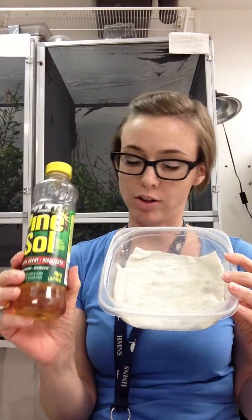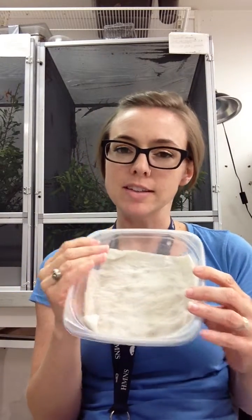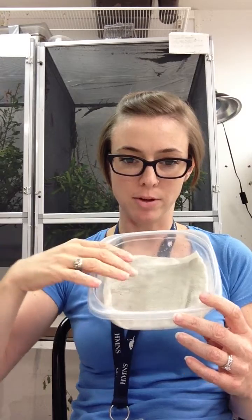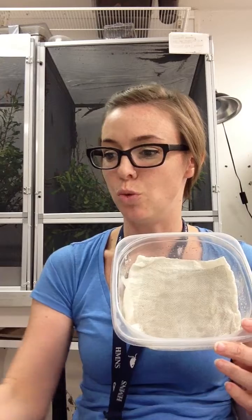Then you're going to take your Pinesol or Lysol or whatever you're using and apply a couple of drops to the wet paper towels — just a few drops, not much at all. This acts as a mold inhibitor to prevent mold from growing on the butterfly for the amount of time that it's in there. If you forget about it and leave it in there for weeks, it will mold and basically disintegrate, so stay on top of it. Then you're going to take your window screen and place it on top of your paper towels. This acts as a barrier between the butterfly and the wet paper towels to make sure it doesn't get too wet.